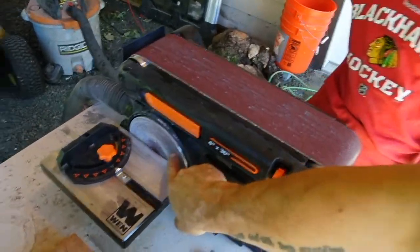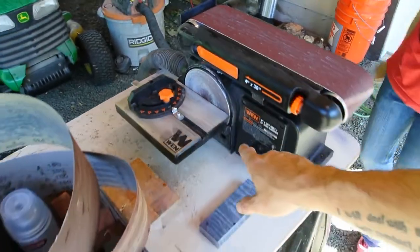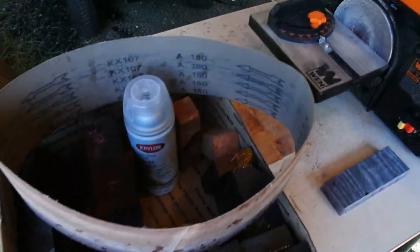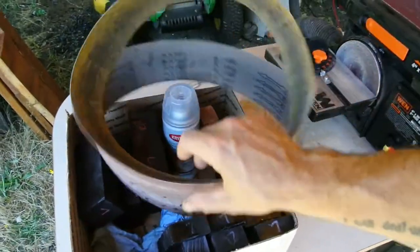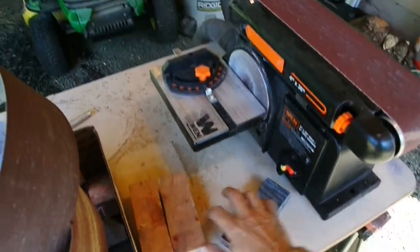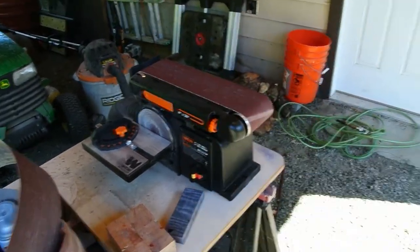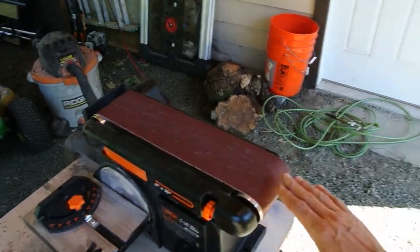These are the first two belts we used. This is the original disc that came with the sander — 80 grit — and that's a 150-grit disc I bought. They still have good surface on them. We only used these, as well as the ones from the initial unboxing video. I thought it was important to share with you guys, though I can see the video is a little dark right now with it being so bright outside.